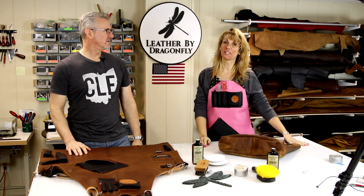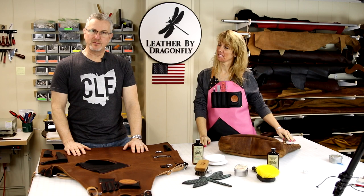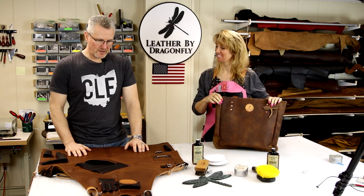Hello, Patrick here and Michelle here of Leather by Dragonfly. Today we're going to go over how to condition your leather items. I'll be conditioning my leather shop apron and I'm going to be conditioning the fine leather handbags that we make. Let's get started.